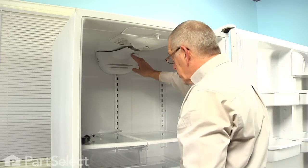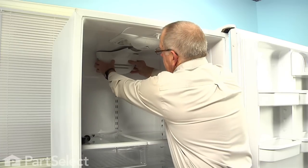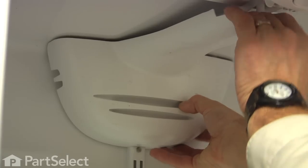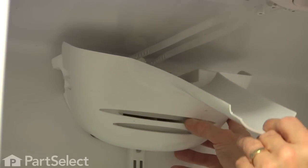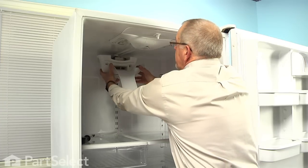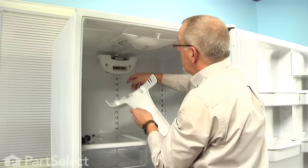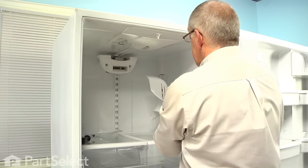Next, we're going to have to remove the cover for the air deflector at the back. This is held in place with a couple of plastic tabs, so we tilt down and pull forward on that carefully, and then let it hinge down from the bottom because there are a couple of hooks on the bottom that set on two little tabs, and then these hooks fit into those slots. So we'll set that aside.